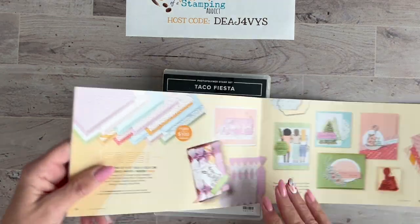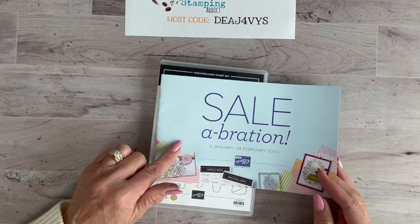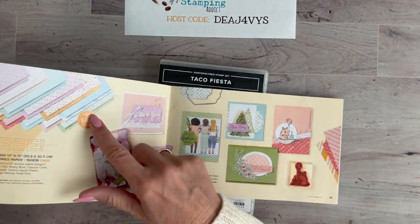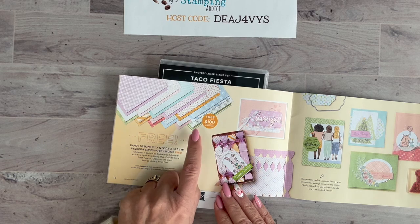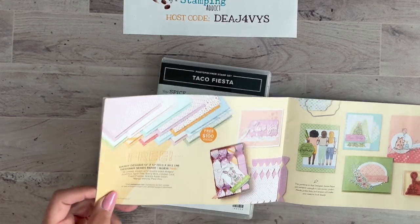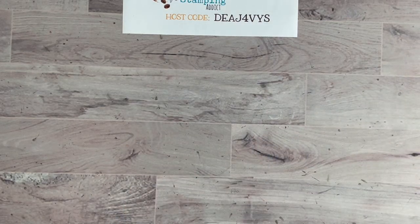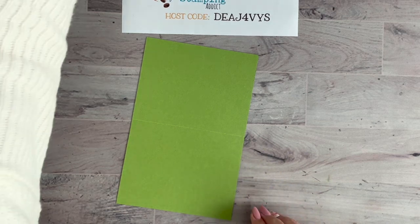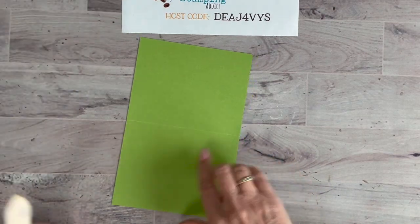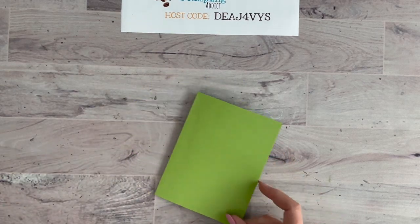We're going to use paper that is actually free — it's in the celebration catalog. This is the last month for celebration, so if you haven't taken advantage, everything with a little circle by it is free. I chose the Dandy Designs paper because it has Granny Apple Green, and I think that's just a perfect color to go with our taco card. The card base is Granny Apple Green, an 8.5 by 5.5 inch piece of cardstock, scored at 4.25 inches.